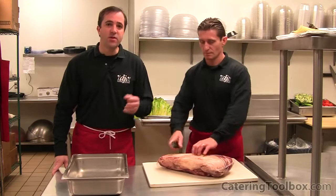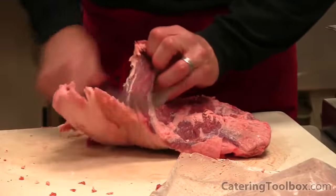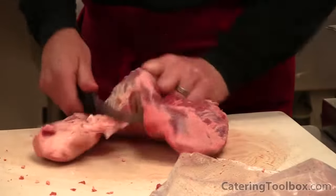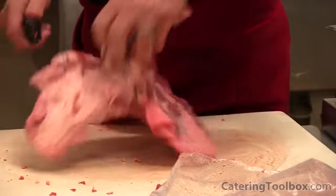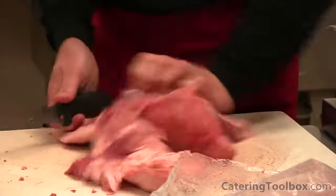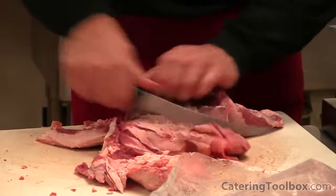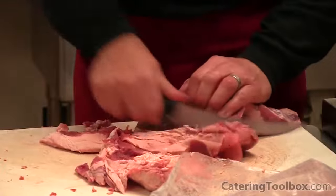It's Thursday — two days before our party — and it's time to start prepping our beef tri-tip. We completely trim all the exterior fat from the tri-tip. This keeps the grill from flaring up during cooking, and the guests really appreciate a lean slice on their plate. Trimming takes some practice to get fast, but it's not difficult. You can purchase tri-tip pre-trimmed, but you'll pay a premium.